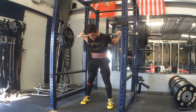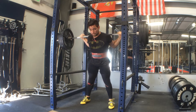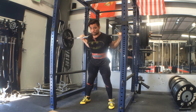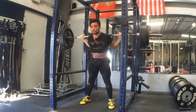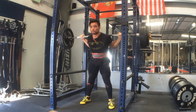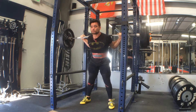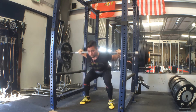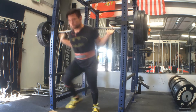Now moving on to Monday's training — you can see that I am in a different facility, and this is something that has been a long time coming. I've been in the market for a new training facility, just because the commercial gym that I go to is not cutting it. I've been having issues with the staff as far as recording and utilizing chalk — all of the expected issues as far as commercial gyms go.